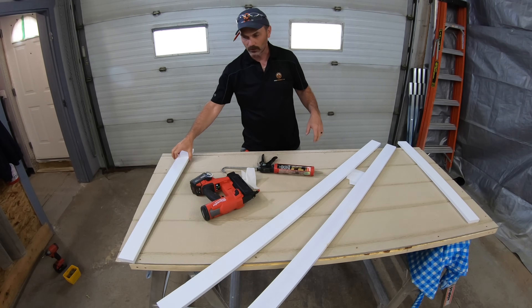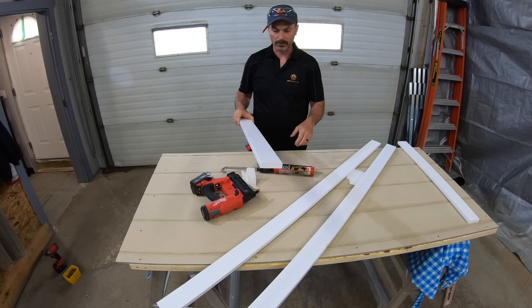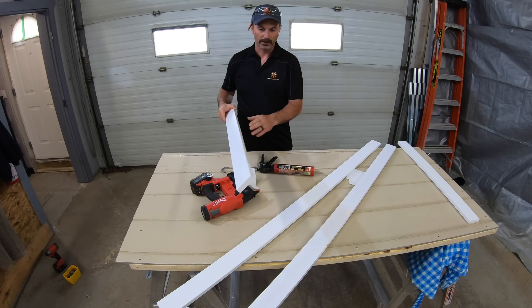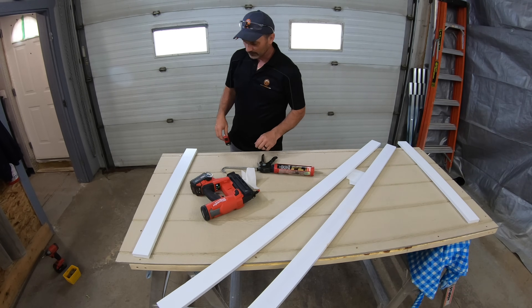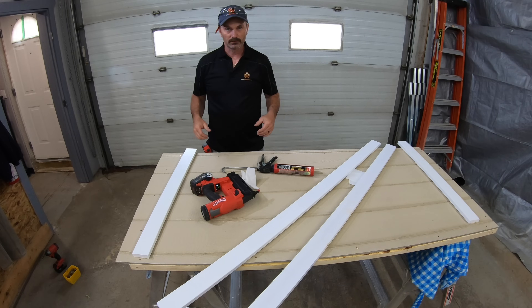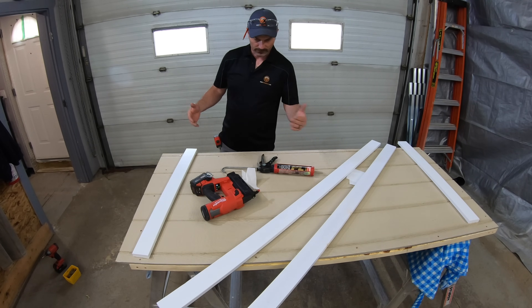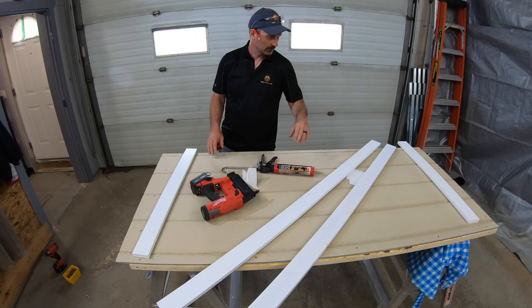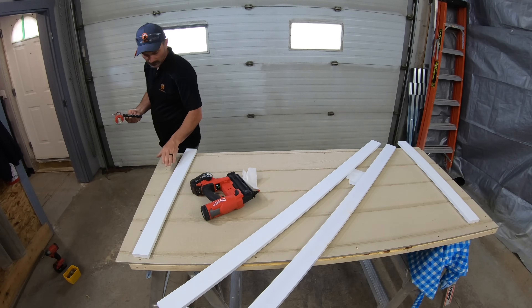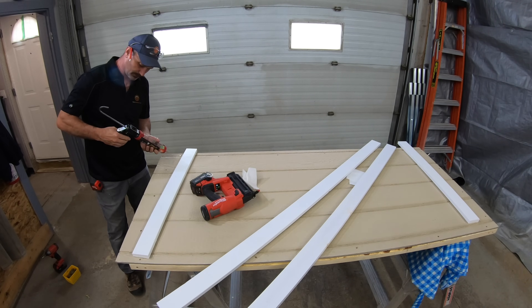For the trim, I took some 1x4s and ripped them down to 3 inches — that's the size I wanted — and painted them all up. Really basic and fairly inexpensive. I'm not doing anything fancy with the joints; they're going to be simple butt joints. I'll start by putting the bottom piece on, then set the two side pieces on, and finally the top piece. I'll use a little construction adhesive under all the trim and just tack them on with a brad nailer.